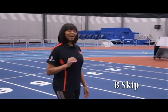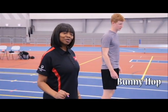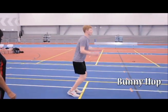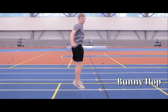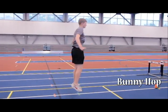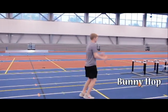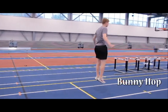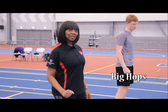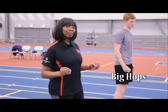Just remember: opposite arm, opposite leg. Now we're going to demonstrate the bunny hops. Now we're going to demonstrate the big hops — get those knees up high.